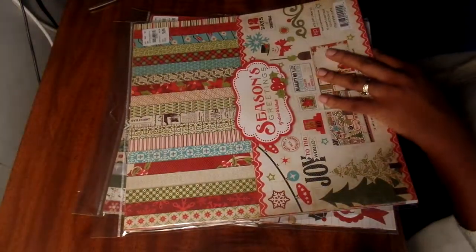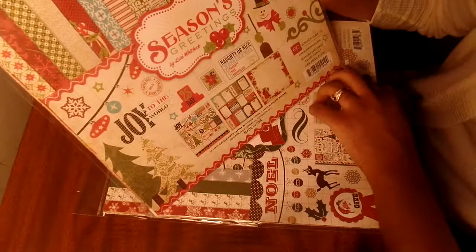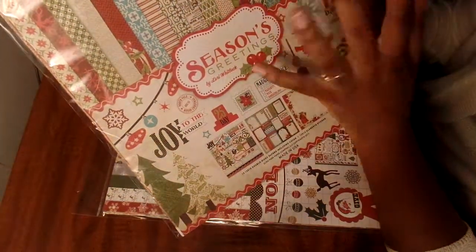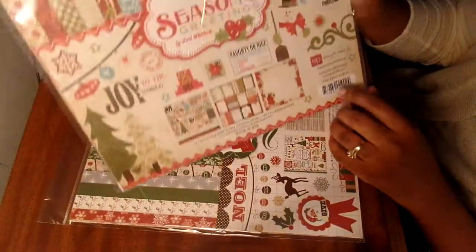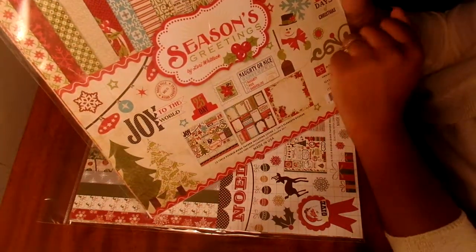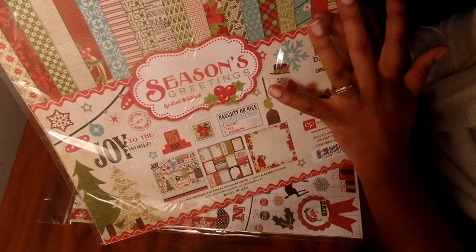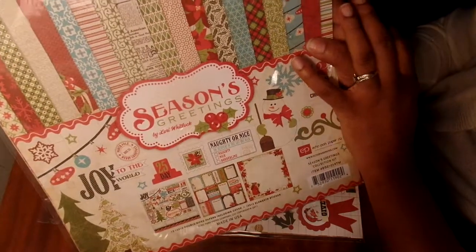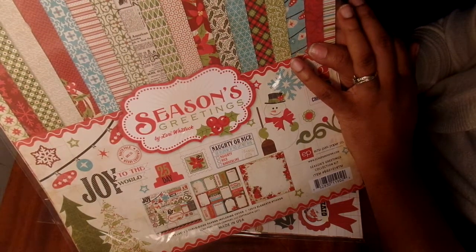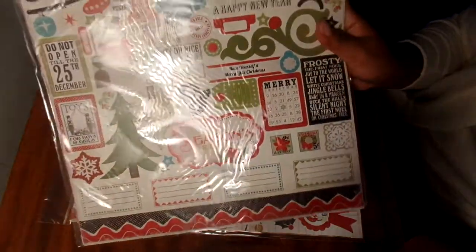The second one I bought two of is another Echo Park, this one is called Seasons Greetings. This has more of an old-timey feeling to me - I'm not sure if I'm in love with it yet. This one also has 12 double-sided 12x12 papers and stickers. The number for this is 1827551.